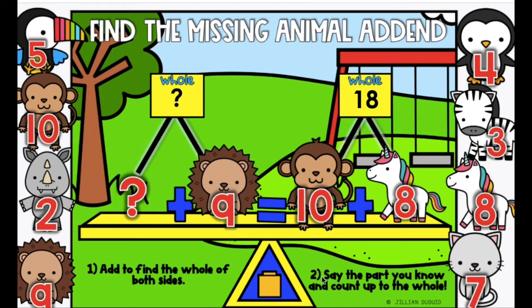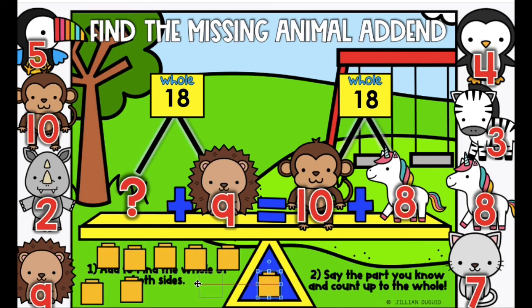Now we're going to say the part we know to count up to the whole. Before I start counting, does anyone remember what you add to 9 to get to 18? Let's see if you're right: 9, 10, 11, 12, 13, 14, 15, 16, 17, 18 — that's 1, 2, 3, 4, 5, 6, 7, 8, and 9.